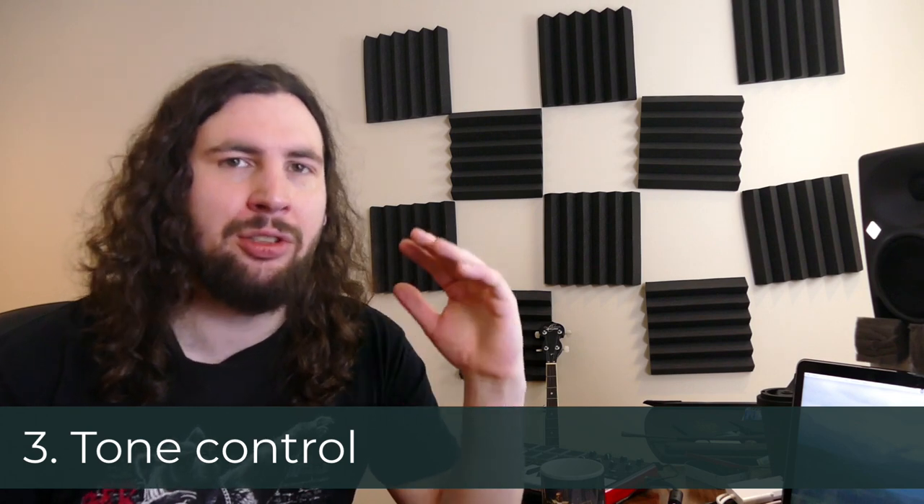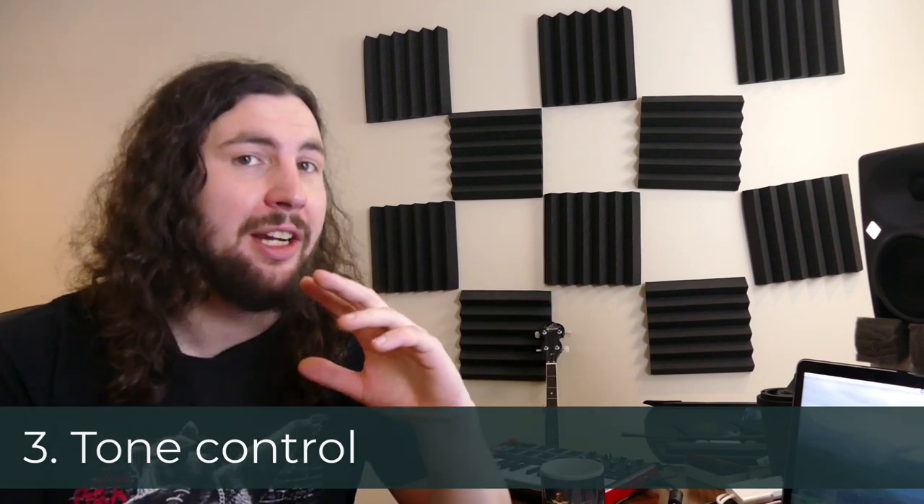And number three, tone control. A great use for a high-pass filter is to thin out some of the bass of an instrument, or even an effect like reverb.